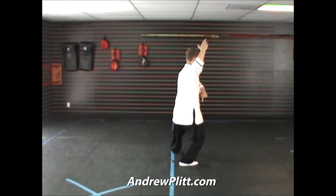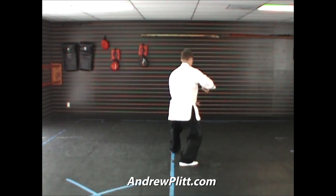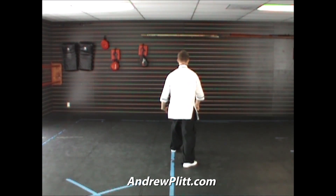The right hand turns into a fist. We're going to sweep across the front of the body with the left hand and punch down diagonally toward the floor as we shift forward, punching with the right hand.